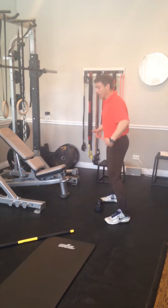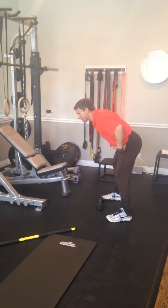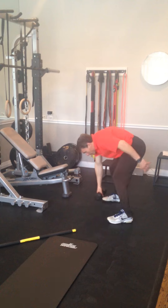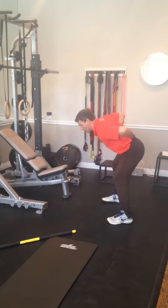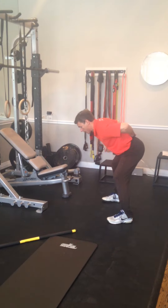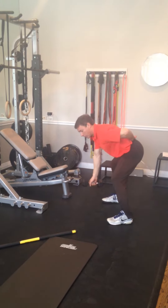Two ways to do that is the bent over row. The key when you do this is not to let the back round and twist. Keep it straight and control that back position. You can see by adding the one arm row here, I have a rotational element I have to control.